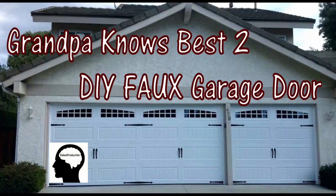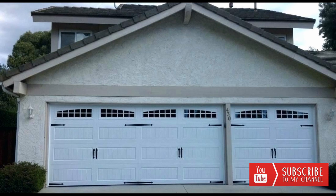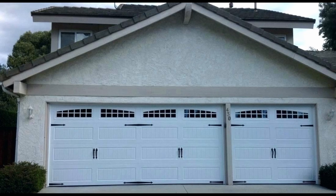Hello, Grandpa Knows Best here. Today I want to talk about a do-it-yourself faux garage door treatment — to give your garage door that old-time carriage house door look. I'm also going to show you a small detail that will really make your garage door look better than the rest, and just how simple this can be done by almost anyone.